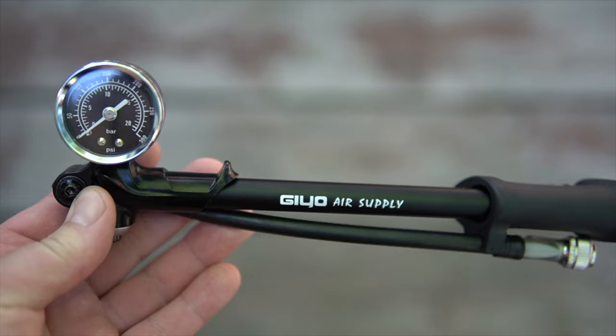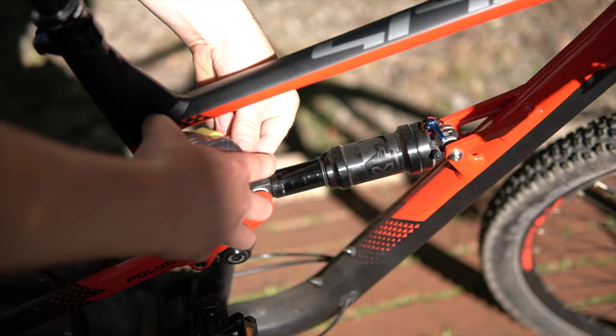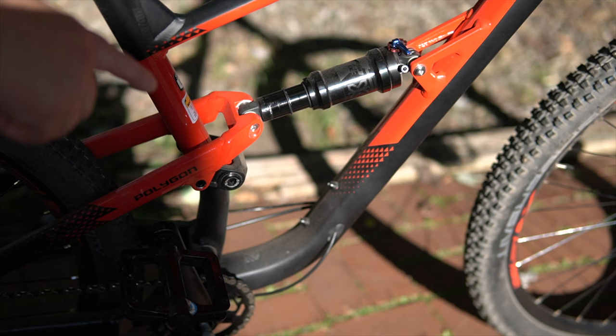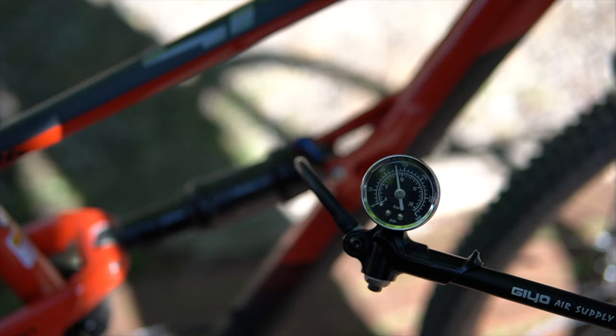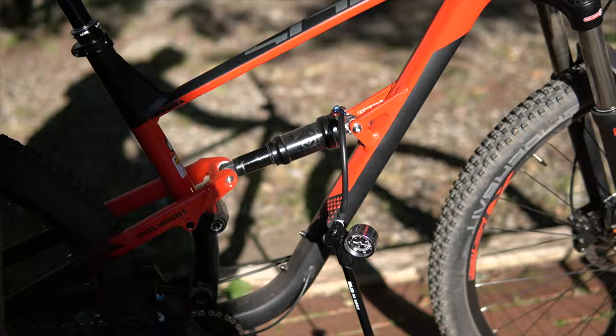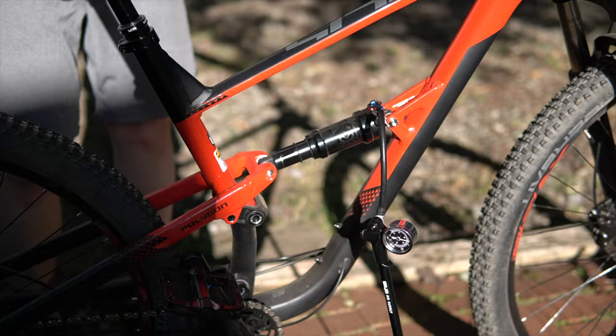Because the shocks are air shocks, you actually do need a pump to put the proper pressure in the shock. What you have to do is set the sag — when you sit on the bike, the suspension compresses naturally and you need to dial that in. What's recommended is approximately 20% to 30% of the travel on the suspension for sag. I had to add a lot of pressure — all the way up to 200 psi — and that gave me about 20% sag.